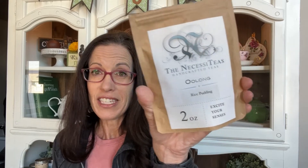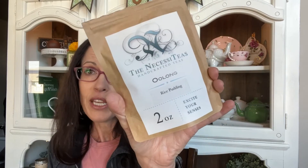Along the same lines, this is Rice Pudding by The Necessities. I love all the other teas I have by her, but this one is just too coconutty for me. It's an oolong with cinnamon, coconut, and nutmeg, and I just couldn't drink it — I tried several times both iced and hot. I feel bad having teas I bought that I'm just not going to drink, but I don't want them sitting in my pantry.